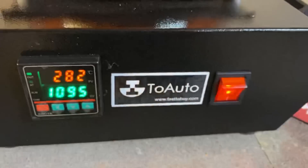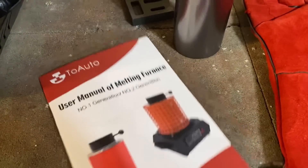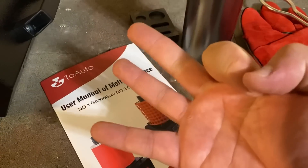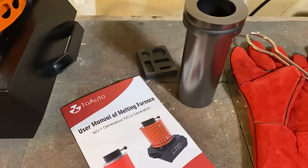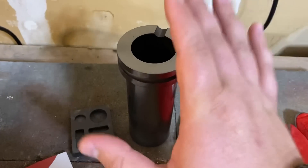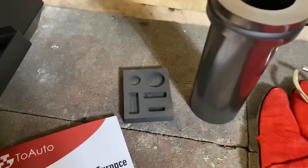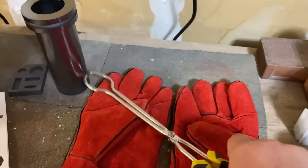As we're heating up, I wanted to show you some of the other stuff that came with the furnace. It did come with a construction booklet — the main thing you need to know is you can't run it for more than three hours, otherwise it will overheat. These are really simple: you just plug it into a regular 110-volt outlet. It also came with a 3 kilogram crucible, a little mold, some gloves, and tongs — pretty much everything you need to get started.